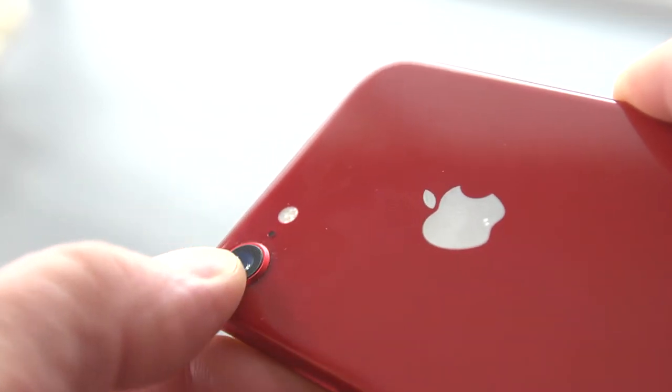First of all, tip number one: keep the lens clean. iPhones live in your pocket, so they're picking up dust and cotton and bits of food, and you put them down on tables and in your car. The lenses get full of rubbish. So before you take your picture, just give it a wipe over and straight away you're getting clearer images.